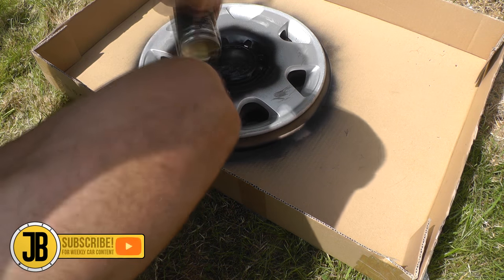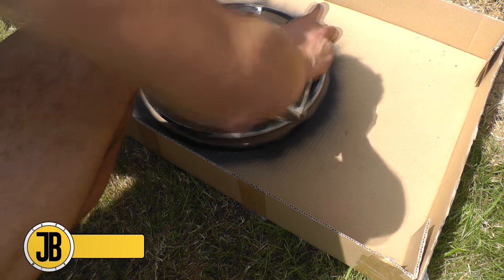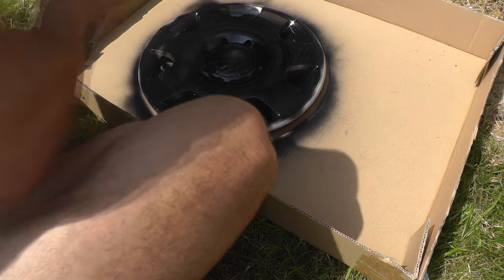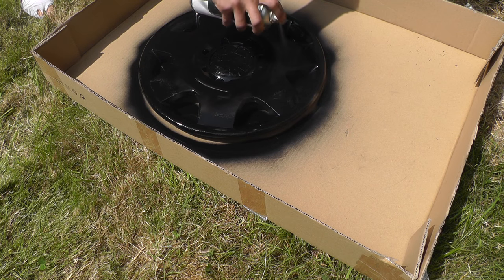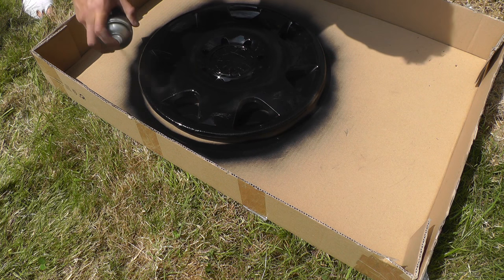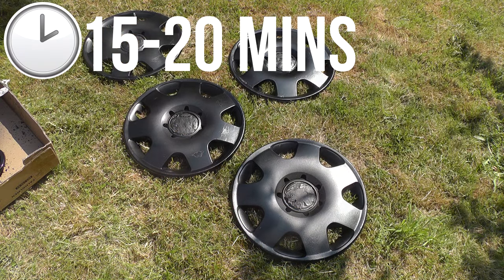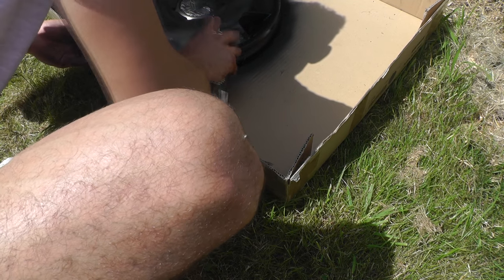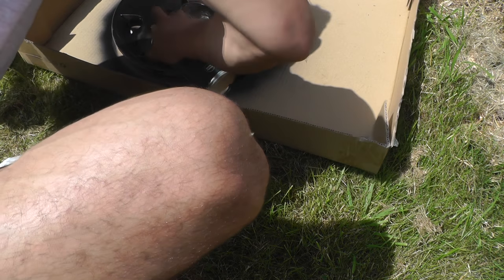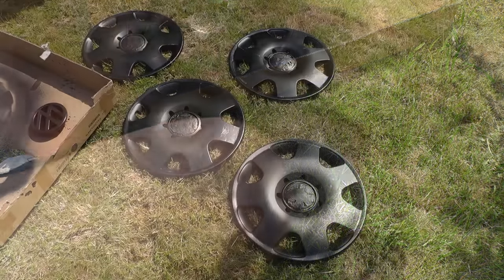Just make sure the hubcaps are on a flat surface, as you don't want any paint running, which will make the paint job look way worse. You need to evenly apply the paint from a distance, making sure you cover all of the hubcaps. This may require aiming into different angles to ensure everything gets a strong coating of paint. Do this for all four hubcaps and then leave them to dry for maybe 15 to 20 minutes. After this, apply another coating of paint in the same way. If you get any running paint, respray those sections until the running is no longer an issue.